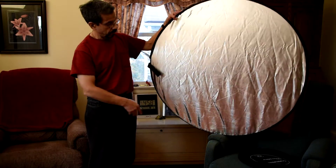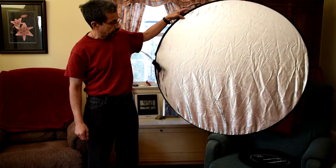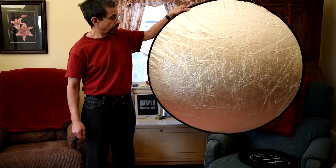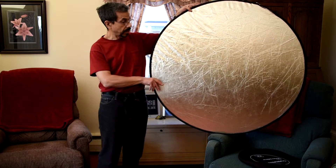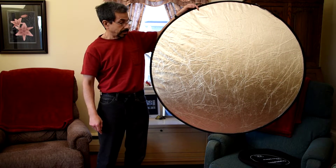Now this is your straight silver side, which is very clean. And if we flip it around, this is your silver and gold — which some other companies call the soft gold side. And that's it.